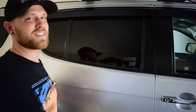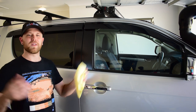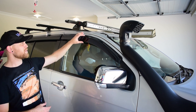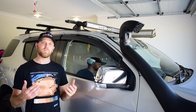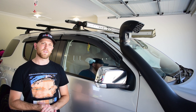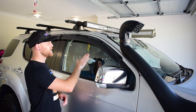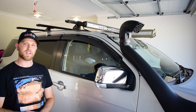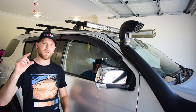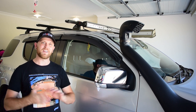Now I'll tell you guys why you'd want to fit weather shields to your four-wheel drive. Number one, you might like driving in the rain with your windows down — you can still have your windows down a couple of inches, let that fresh air in, but you won't get water into the vehicle. Number two, you like driving down the highway with your windows down a bit but you don't like the buffeting noise — the wind will be going past the window and you'll be able to have your windows down a couple of inches and get that fresh air in the vehicle without that annoying buffet. Number three, when you're off-road you can have your windows down a little bit and not get sticks and branches jamming through the windows and attacking you.